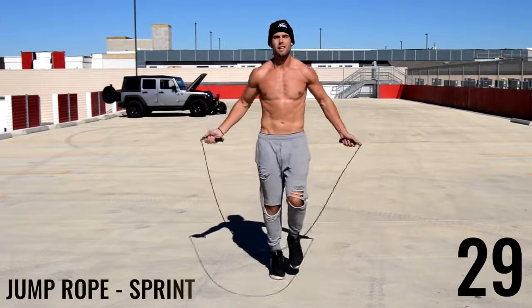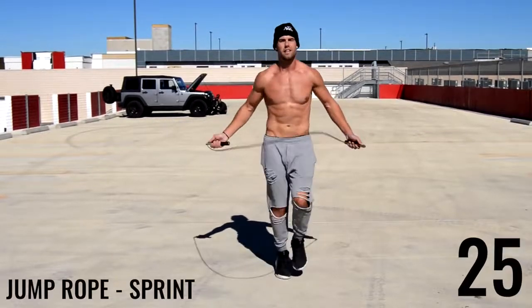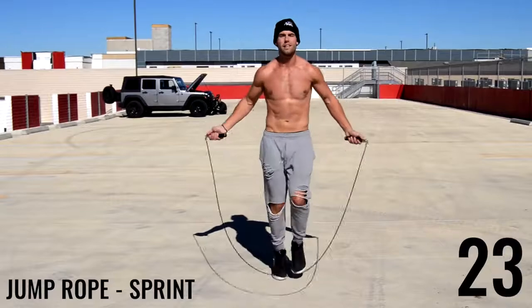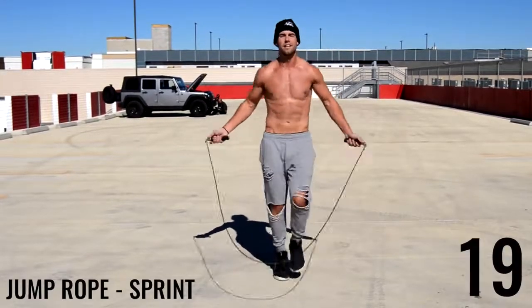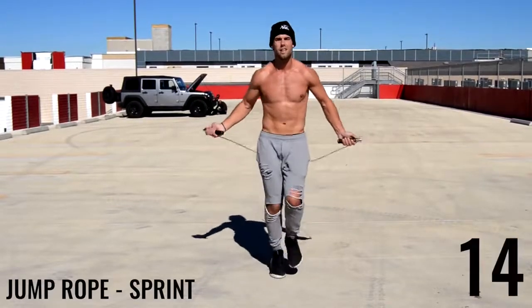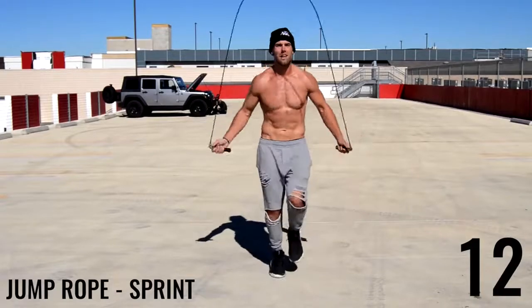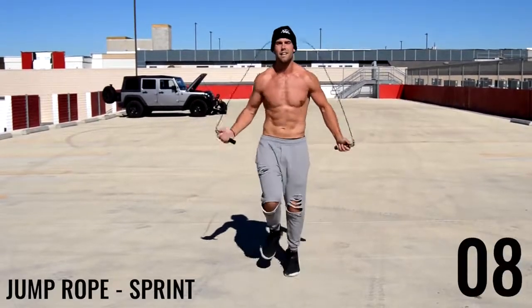Alright ladies and gentlemen, now we're going to do jump rope sprint. Again, if you can't do sprint just do regular bounce as fast as you can. However, I want you to try jump rope sprint at your all-out maximum intensity. Practice really does make perfect — that's the only way you're going to get better, if you just continually do this over and over again.